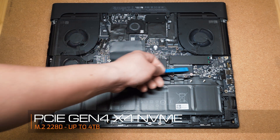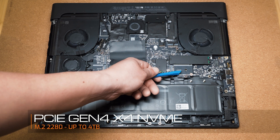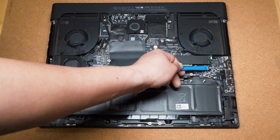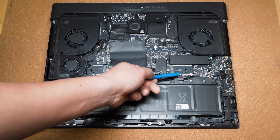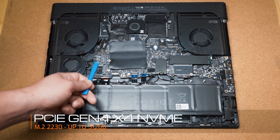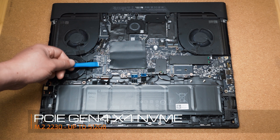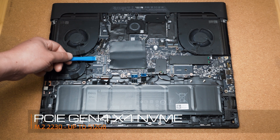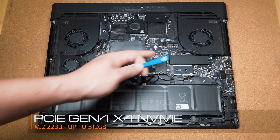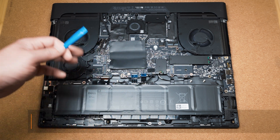Now underneath there is another slot for storage which can take a 2280 format — there's the screw to hold a 2280 format — and it can also take a 2230 format of storage. On the left hand side of the memory we've actually got another two more storage slots which can handle the 2230 format. So in total you have four storage upgrade slots.